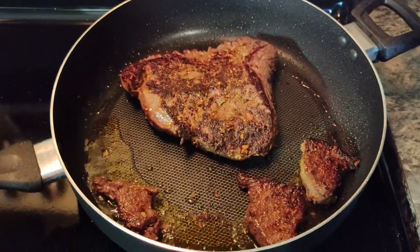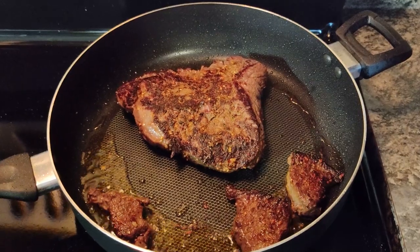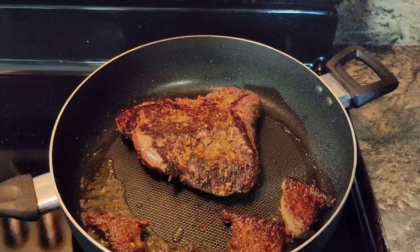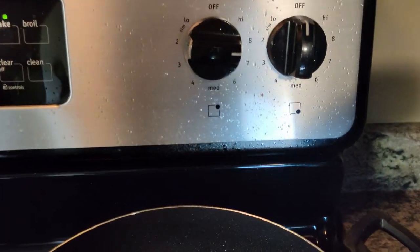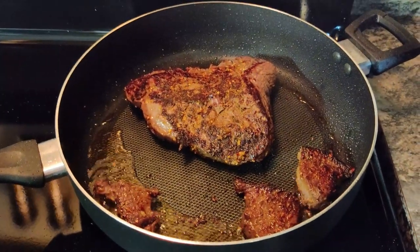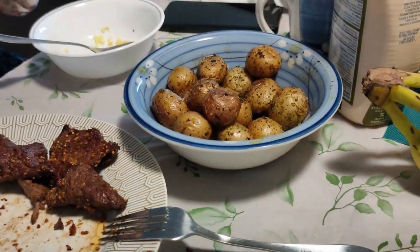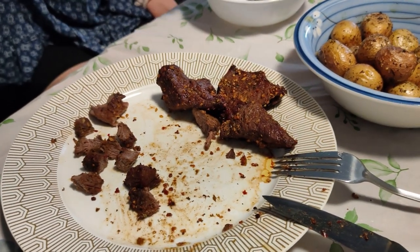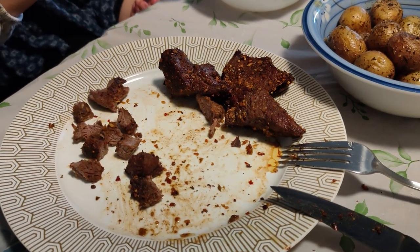It was only three minutes on one side — the video said to do three minutes per side and then turn it right down. I've got it at 7 right now. I put some olive oil in there while the spices are making it pop.